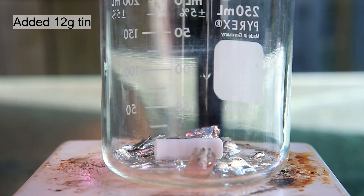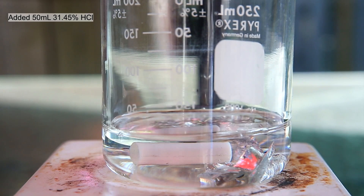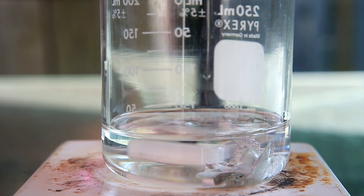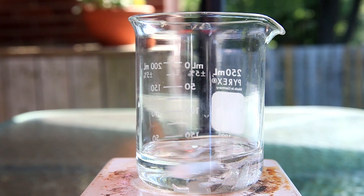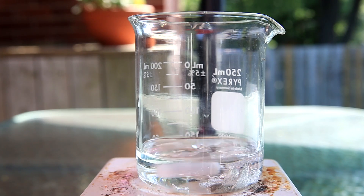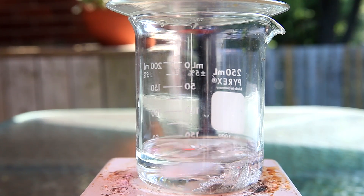12 grams of clean tin was added to a beaker, then about 50 milliliters of 31.45% hydrochloric acid was poured in. The tin starts to react with the hydrochloric acid and there is some bubbling. However, at this rate it would take forever, so it needs to be heated. A watch glass is placed on top to prevent vapors from escaping.